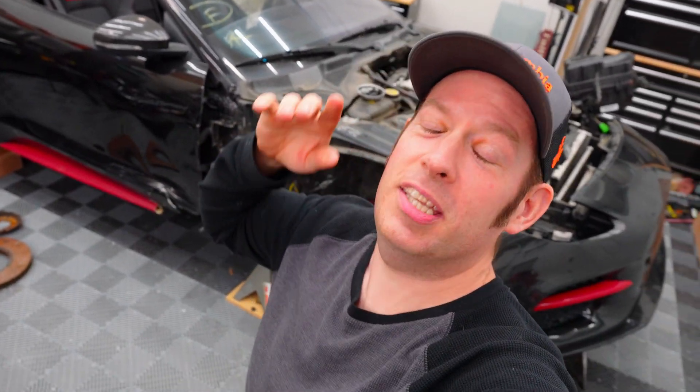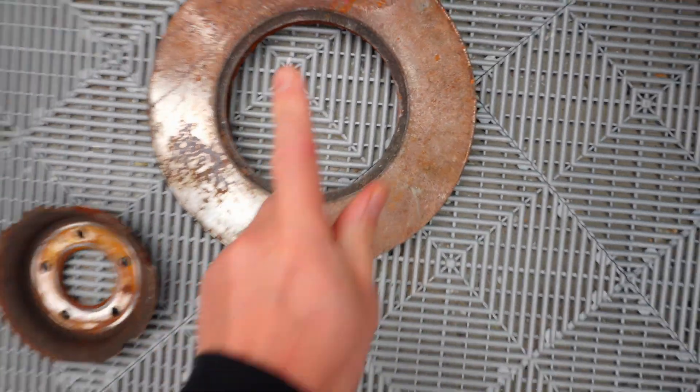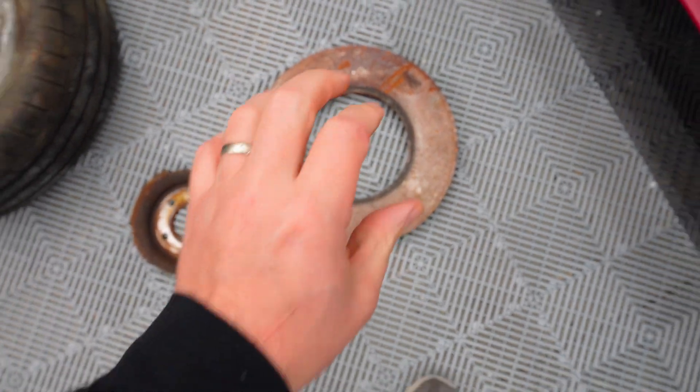Hey guys, what is going on? Today we're going to be working on the Jaguar F-Type. We have a ton of stuff to go over today, so let's get right into it. First and foremost, the disc brake — we ordered another one of these. Jaguar sells this for $400; we got this for $70.